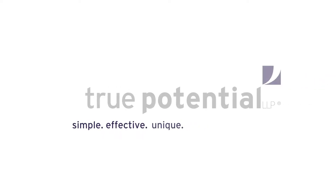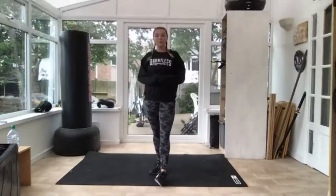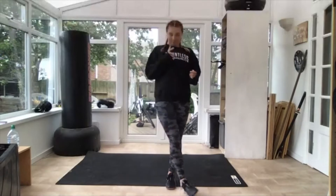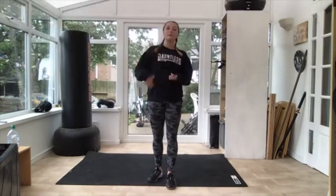All right, let's get started. Today we don't need any equipment and we are doing interval training. We've got a two-part workout: 30 seconds on, 30 seconds off, three rounds, two lots of exercises. We'll start with a warm-up, then I'll explain the first workout and then the second.